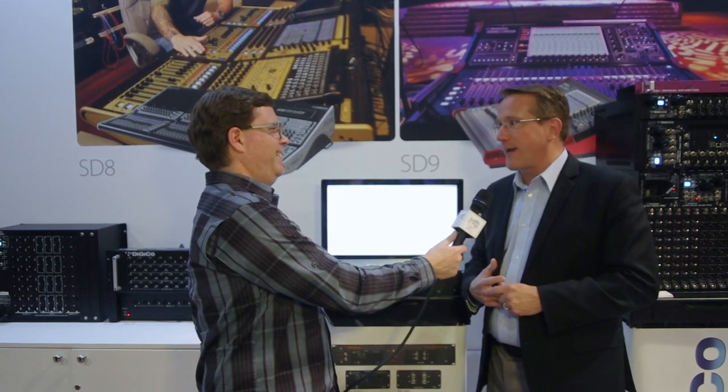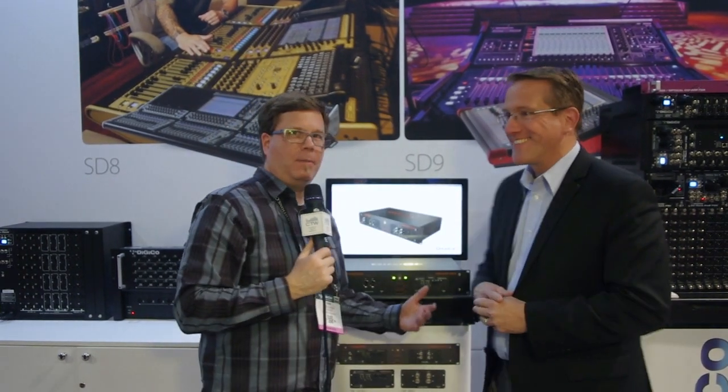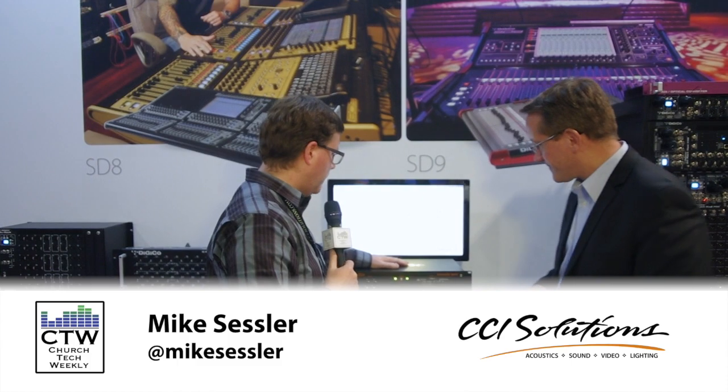It's going to be available on a Tuesday — coming sometime in June. So a really cool box from DiGiCo for simple format conversion. Check back in a little bit for the next video where we'll take a look at the S21.